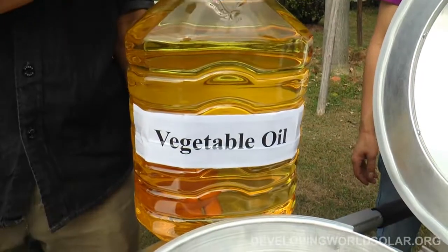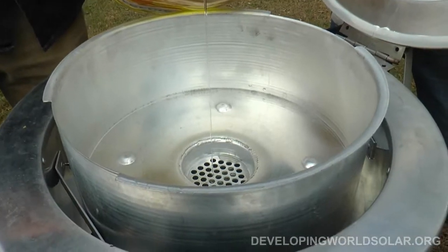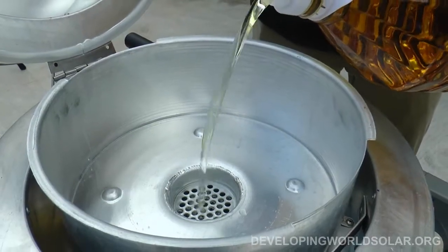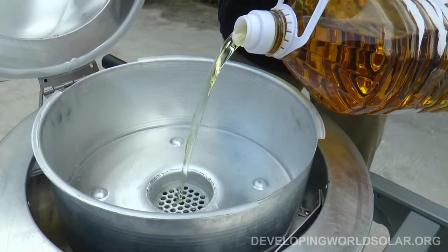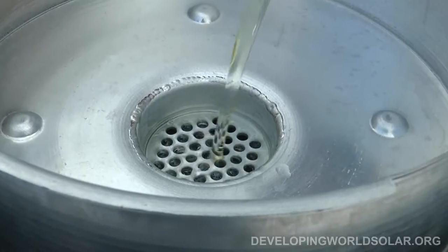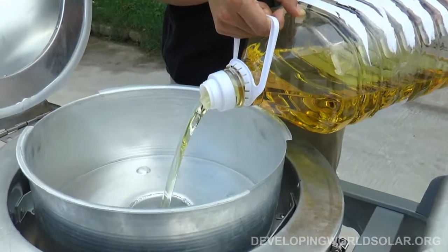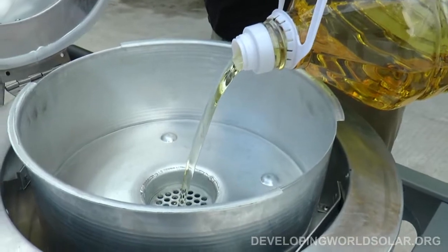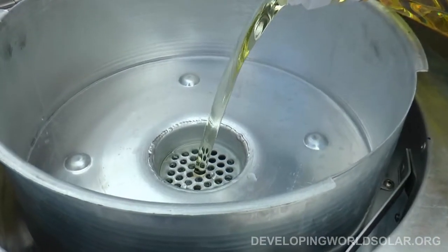Approximately 6 liters of vegetable oil will fill the Blazing Tube interior. Pour this oil through the perforated bottom opening in the cook pan. Be certain never to fill the Blazing Tube in sunlight, otherwise thermal shock may explode the glass tube. Always fill in a shaded location with the fabric cover pulled down over the vacuum tube.